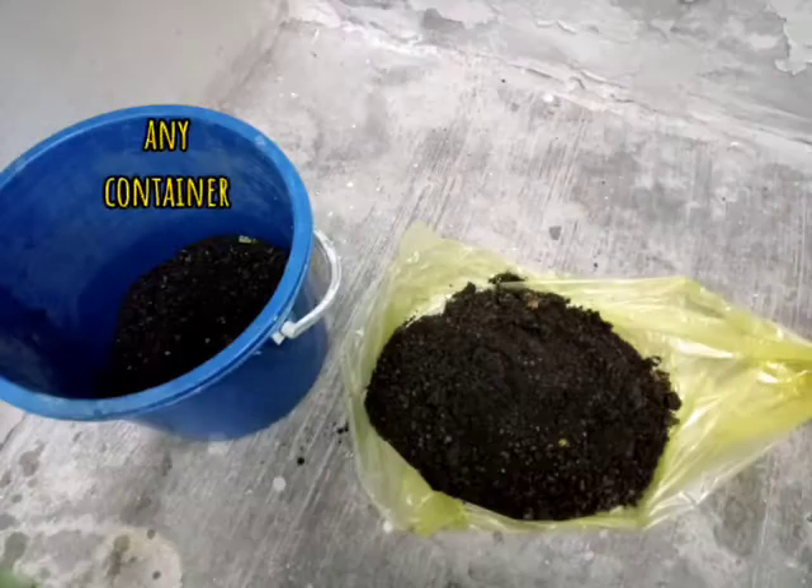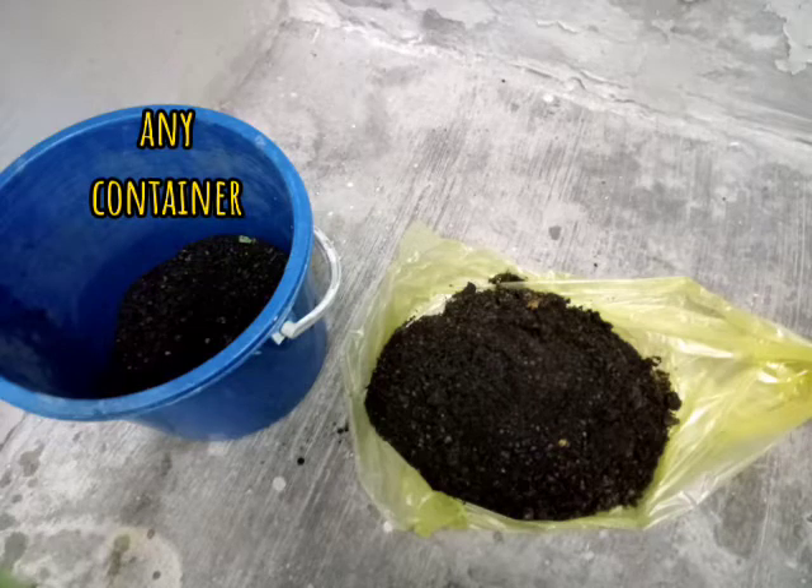First of all, we need a container. Any container is fine, but it's better to use a closed container — one that has a cap. We also need soil. It's better to use soft and dry soil for this activity.